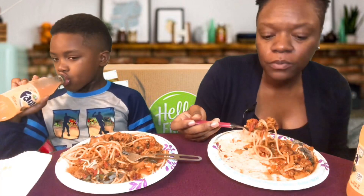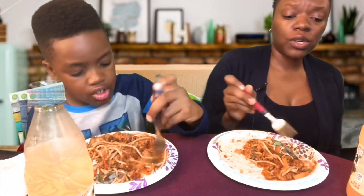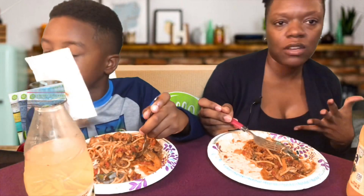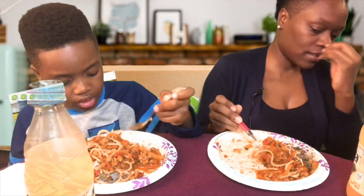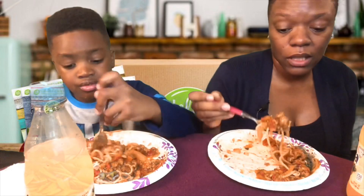I used to have this thing — I've self-diagnosed myself as having a fear of not getting full. So if I went somewhere and knew I wasn't gonna get enough food I would always order more than one dish. That's why I like the Cheesecake Factory so much, because their portion sizes are so huge that I normally get full. I was wondering if this Hello Fresh meal was gonna be enough food, especially with Bubby because he acts like he's starving.